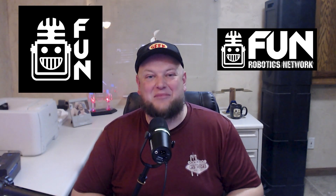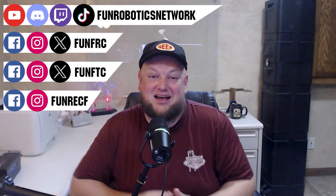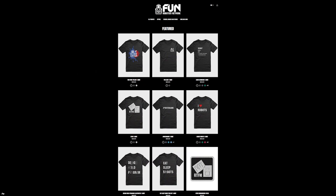First Updates Now has become the FUN Robotics Network. Check us out at funroboticsnetwork.com and all the social links shown above. And check out some of our new merchandise options that are both fun and robotics-related, on our website and right underneath this YouTube video.